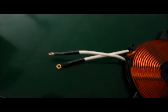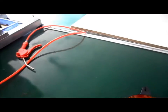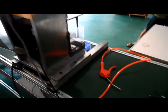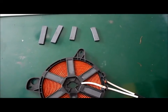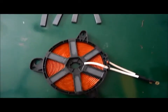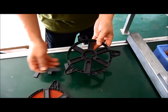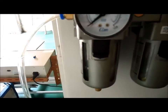This is for clamping the terminal. After that, you assemble the magnet like this, and then you do the welding.